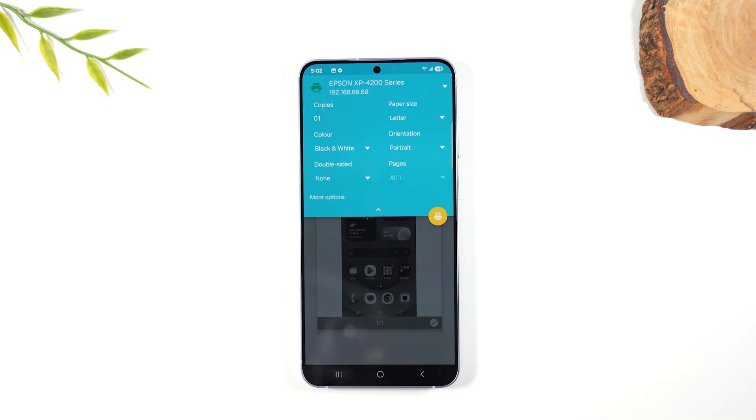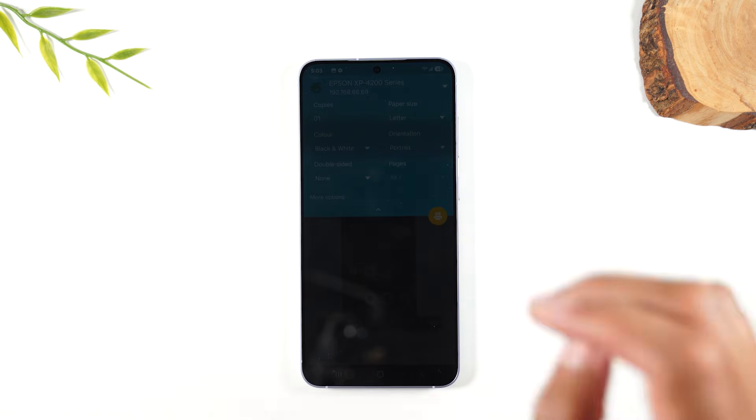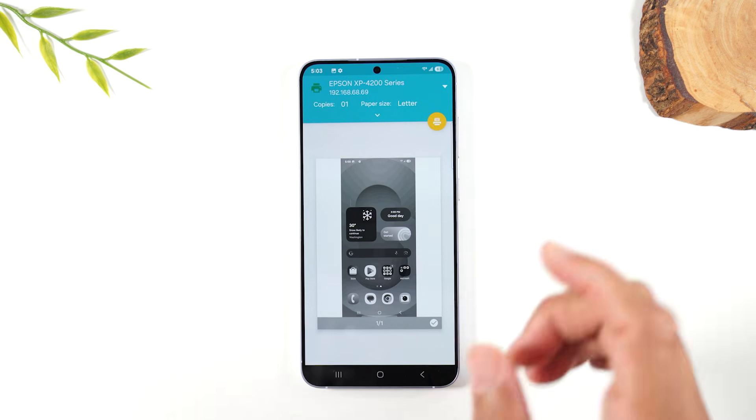I'm going to link to the printer I'm using right on screen. This is a great wireless printer — very inexpensive. When I got it, it was around $69, and if you're looking for something to print from your phone, this is a great option.